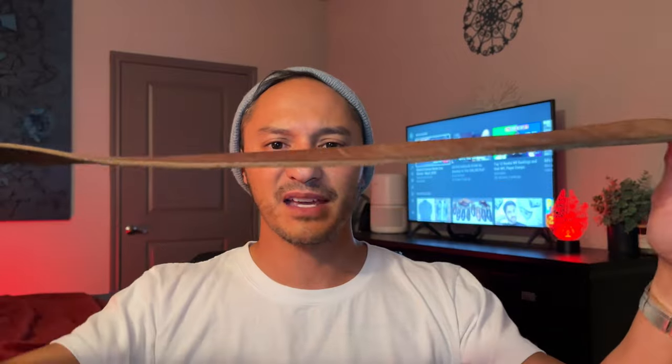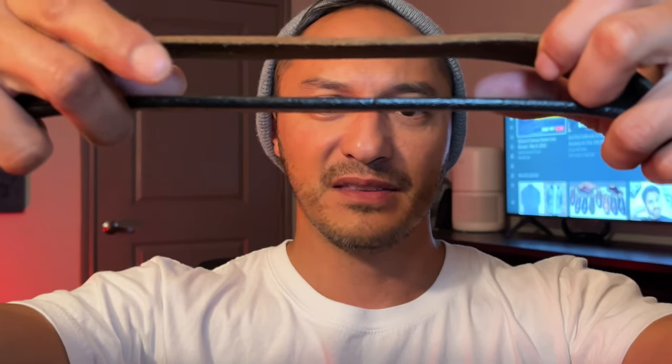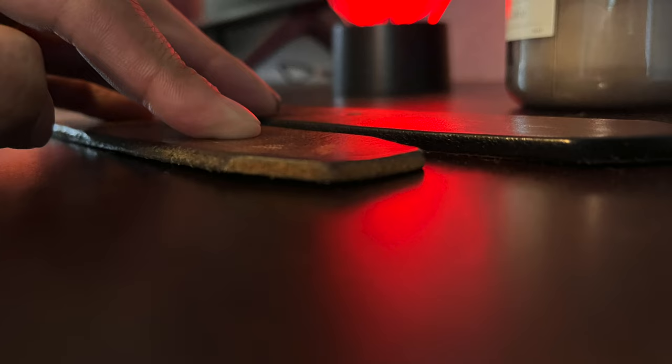Just for comparison, this is the belt I actually replaced — made by Fossil. I've had this thing for probably at least five years, probably more. You can see the thickness: when you compare it to the American Benchcraft belt, the American Benchcraft one is almost twice as thick.